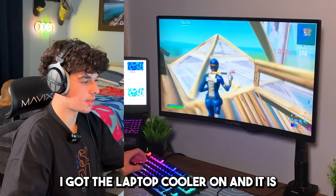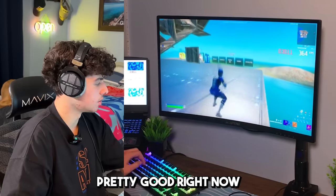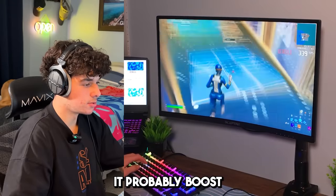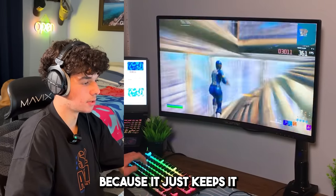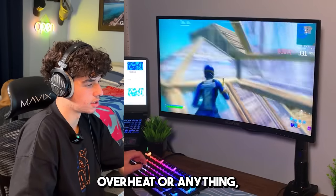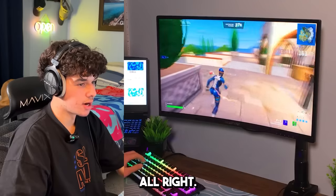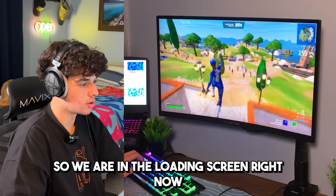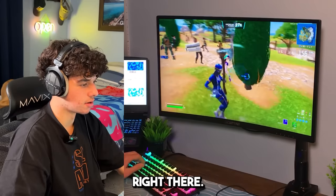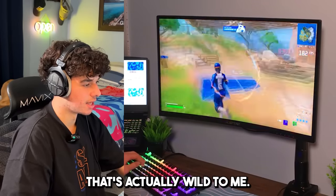I've got the laptop cooler on and it is helping the laptop not overheat — I can hear it going pretty well right now and the laptop is very cool, not warm at all. It probably extends the lifespan of this laptop by just keeping it from stressing itself all the time. We're going to go ahead and get into a pub game and see how it performs. We are in the loading screen getting 170 FPS with basically no stutters, even in the pregame lobby.